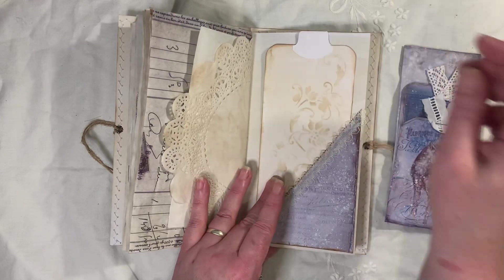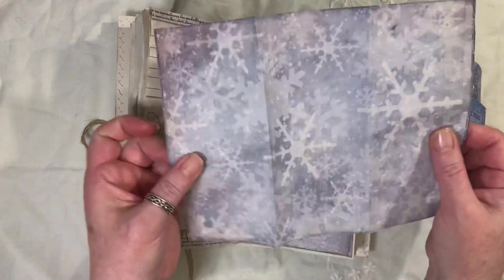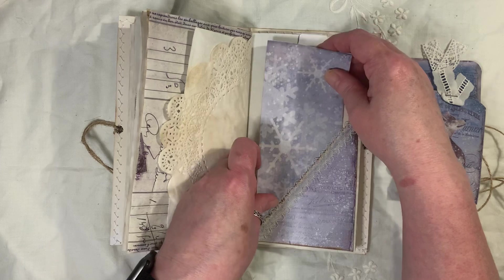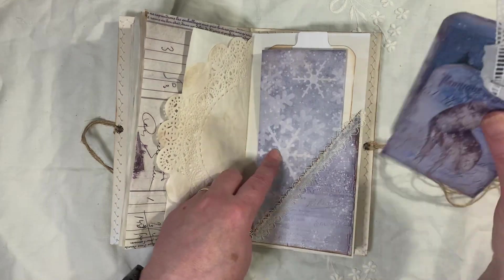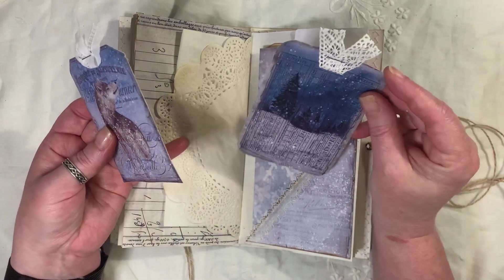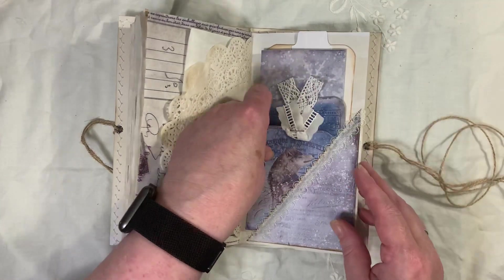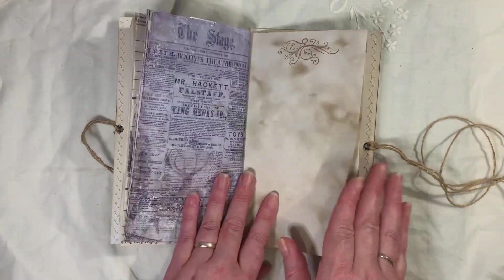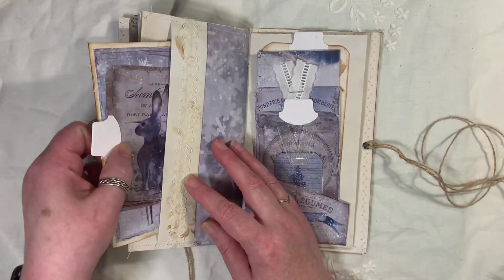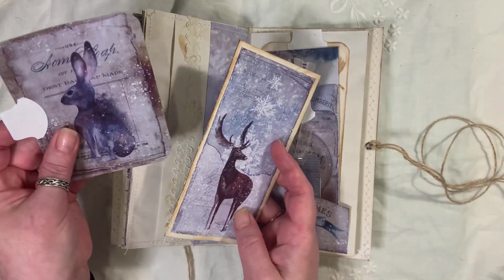The postmen were actually still walking around the street the other night at six o'clock posting parcels. They're just experiencing a lot of chaos at the moment, and I know it's happening all around the world. I think a lot of it is to do with the fact that they're having to social distance, and there's not so many people at work because a lot of people are off with symptoms of this COVID. Just a really bad time of year, I guess.